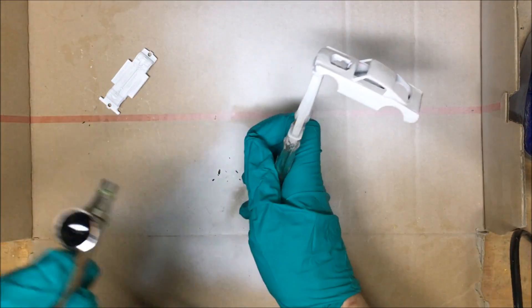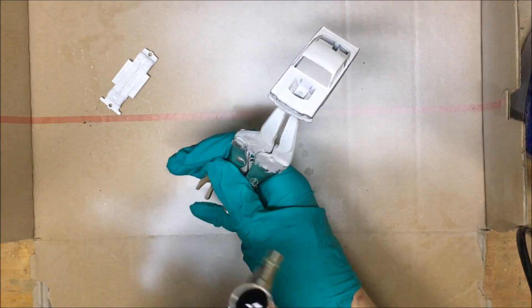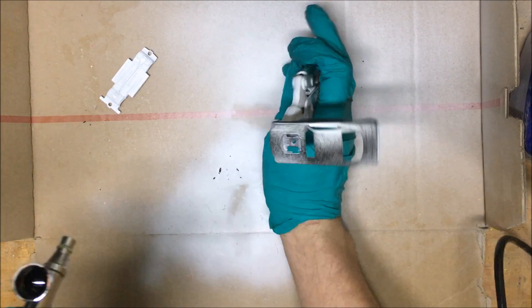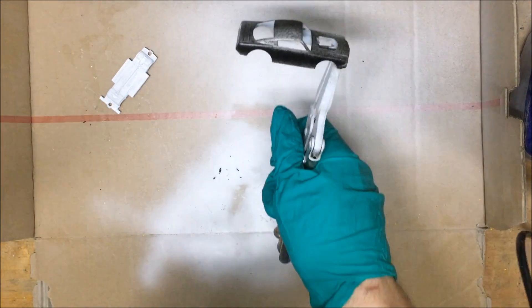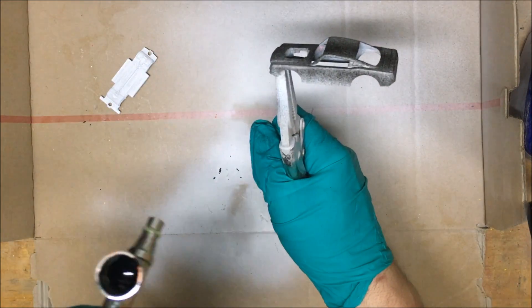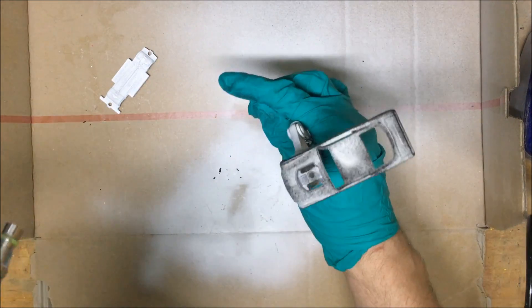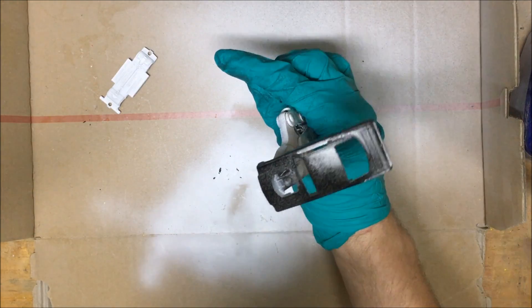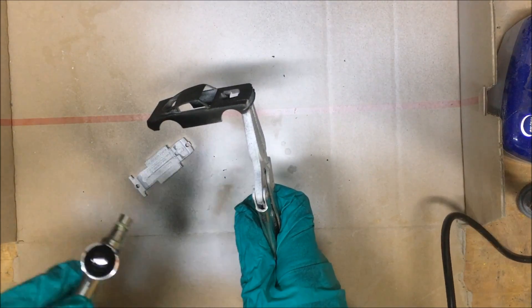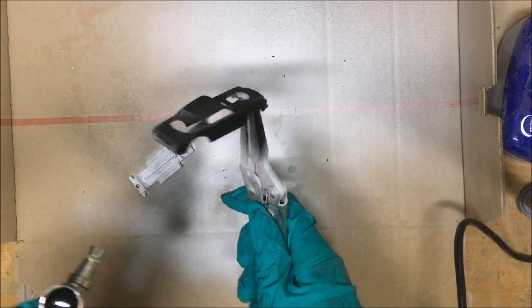Now it's time for the color — yes, I chose black. You cannot go wrong with black; everybody wants a black or red Mustang. I personally want a black Mustang fastback, so I went with black. First coat is a pretty light coat so the paint actually sticks to the model and so I can still see any paint defects. When that dries, apply the second coat. This model only gets two coats.